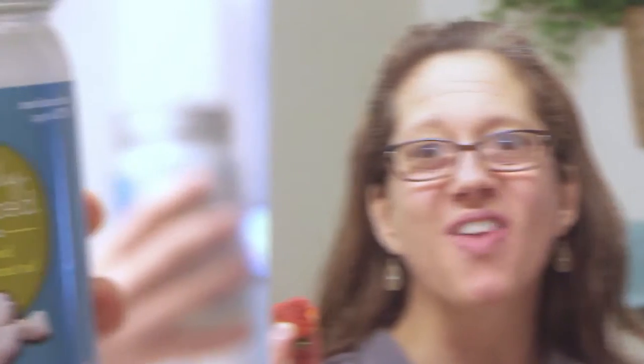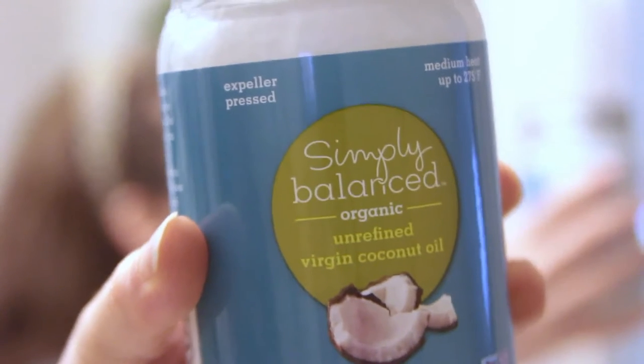It's kind of fun brushing your teeth with strawberries. Afterwards you have a great strawberry taste in your mouth. You can also just go ahead and eat strawberries.